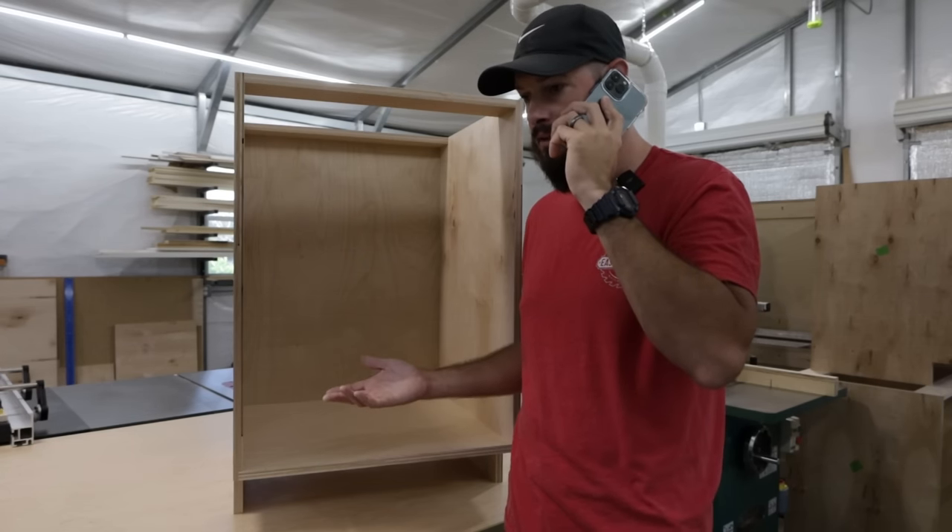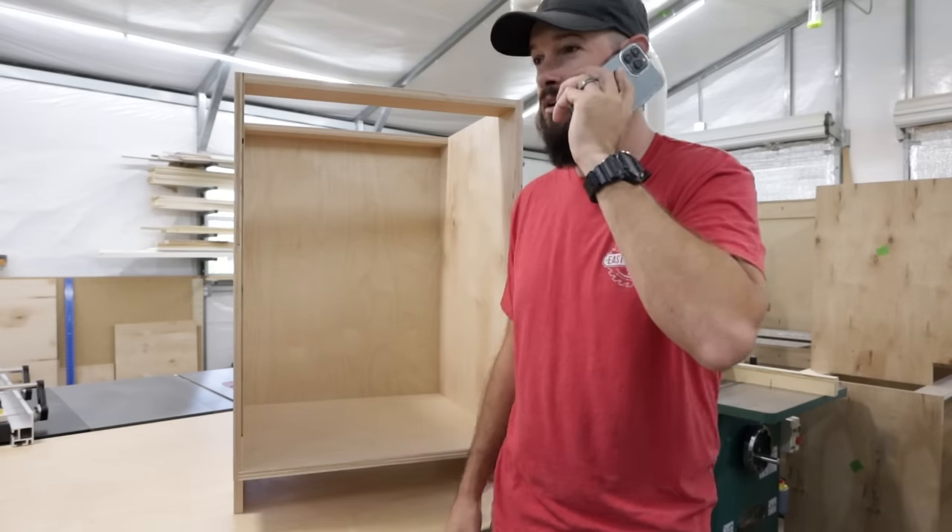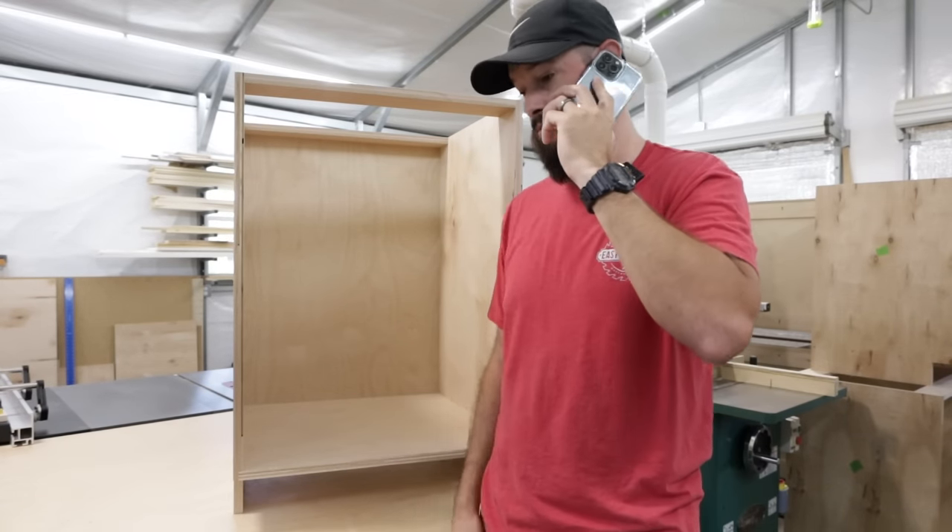What do you mean I can't get it? How am I supposed to run a YouTube channel with no tools? Babe, come on. Okay, I guess we'll just have to talk about it later.